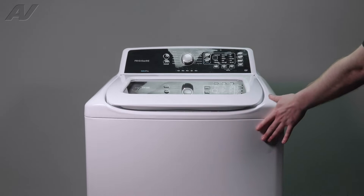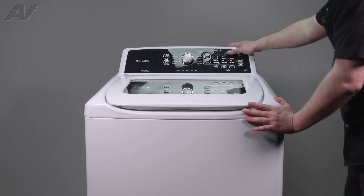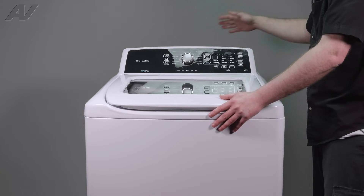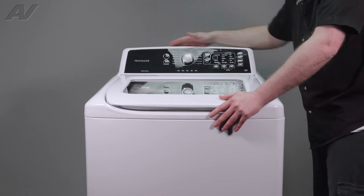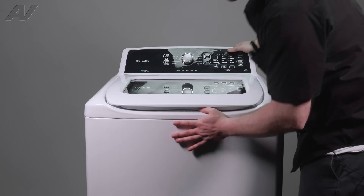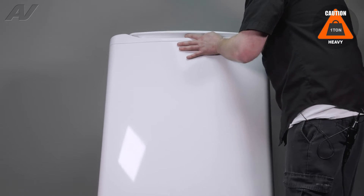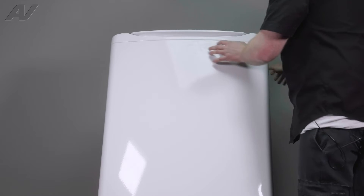To access the components underneath, you must first tip the unit back. I recommend making sure it is lined up side to side so that when it tips back, it is evenly distributed against the wall. Tip it back and let it lean against the wall.